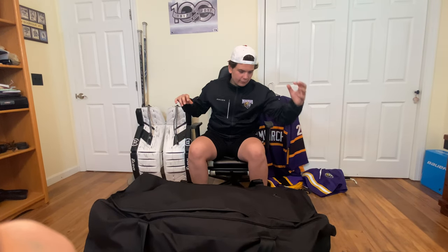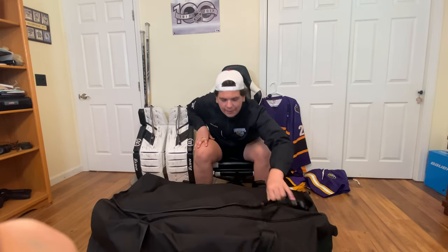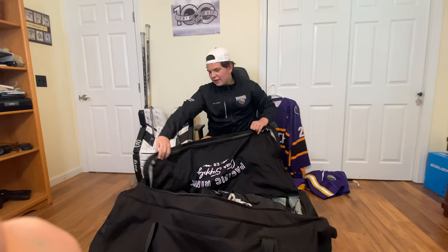So we have the specific cream bag still. Hasn't changed yet. This thing's an absolute beauty. Best bag I've ever had.